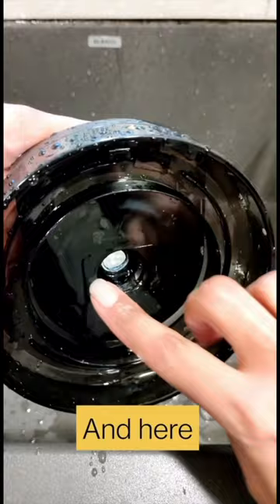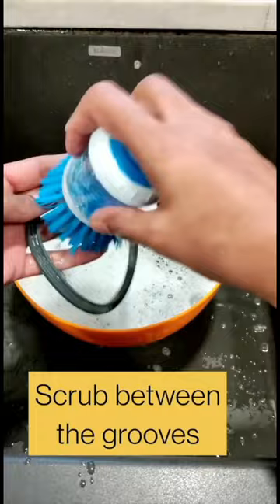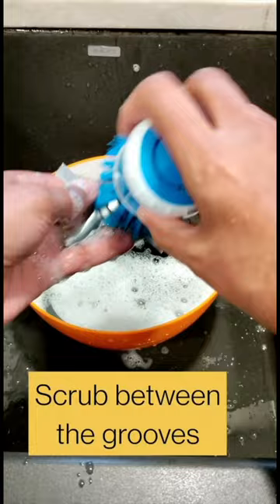Now onto your paddle. Clean all the grooves in the center of the paddle where the spindle connects. I like to soak the lid and all the parts in hot soapy water before taking a hard bristle brush and scrubbing into every groove on the silicone ring and also in the center of the paddle.